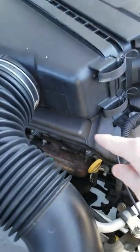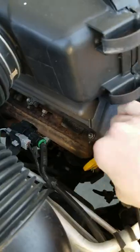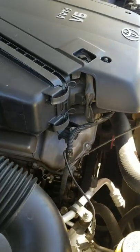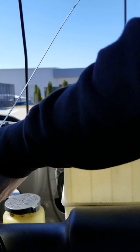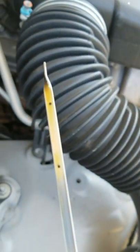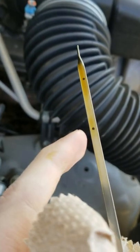Locate your engine oil dipstick. Sometimes it's over on the exhaust side of the car — you'll see the yellow. Pull it up, wipe it off, reinsert it. Make sure the oil is at least in between those two dots, but you want it on the top dot.